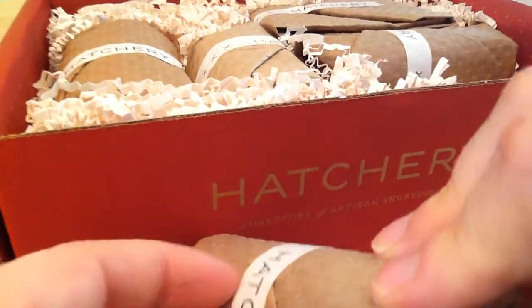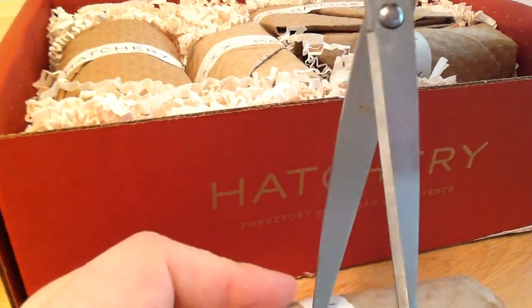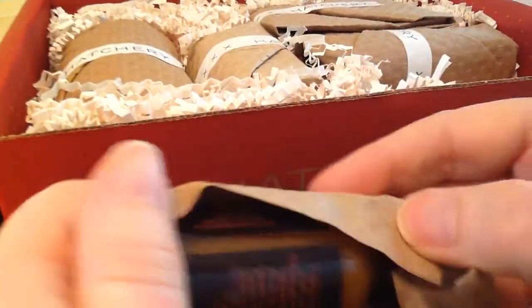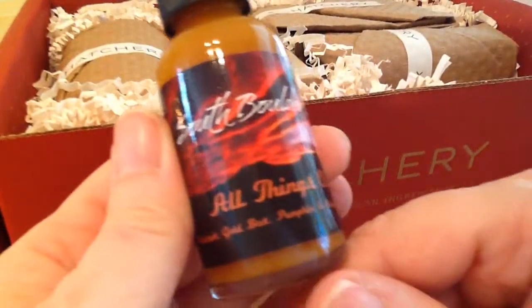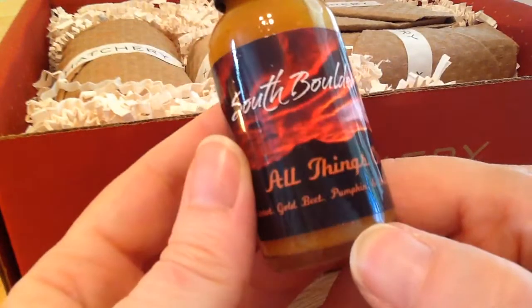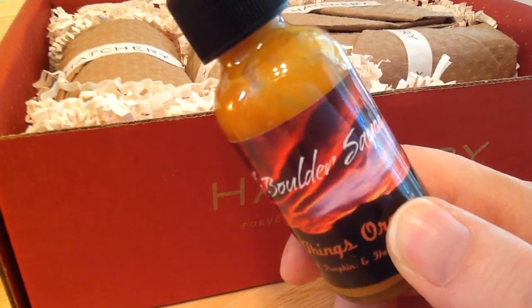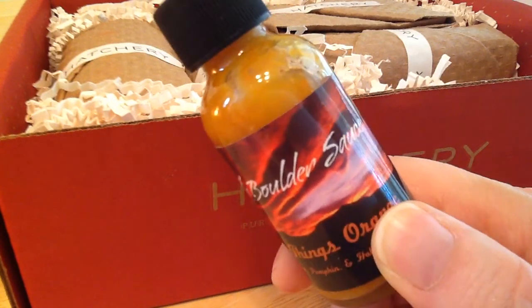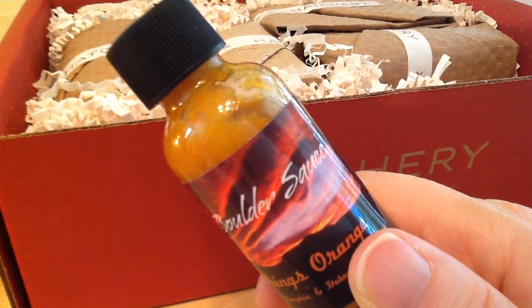So let's look at the first one. They wrap them all individually, which I think they go a little bit overboard on, but there's a lot of glass in here so they really want to make sure it gets to you safely. This is South Border All Things Orange. It's a hot sauce.